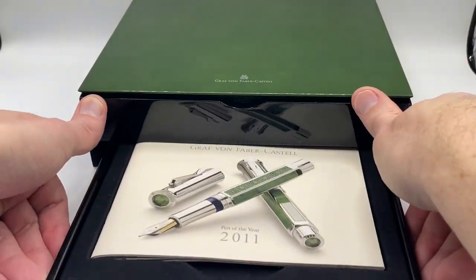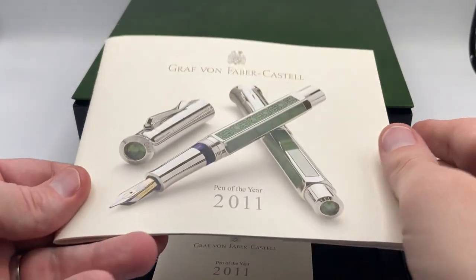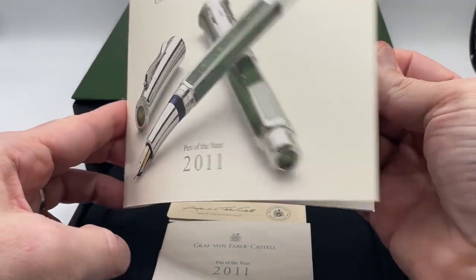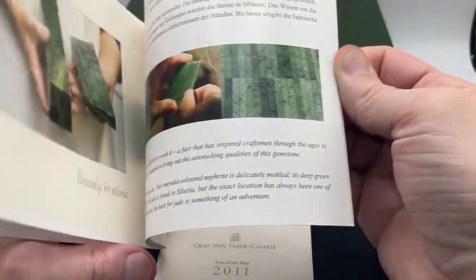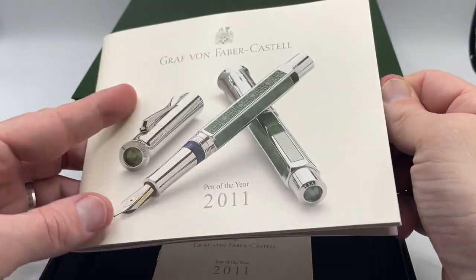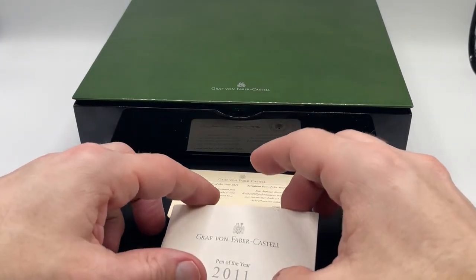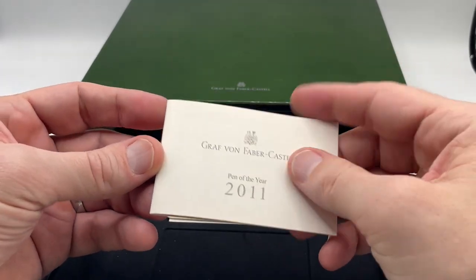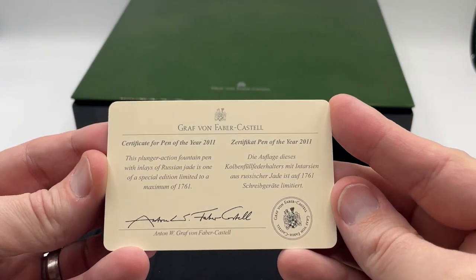There's a lower drawer that has more information including a very nice, very detailed booklet about the pen. It talks about the family, about the jade, some materials, and how it's used. Really well done, with great images on the pamphlet. There's also a warranty booklet and a certificate.